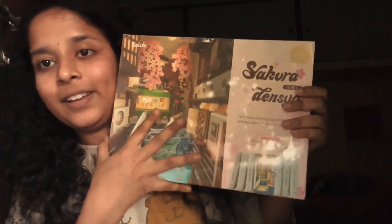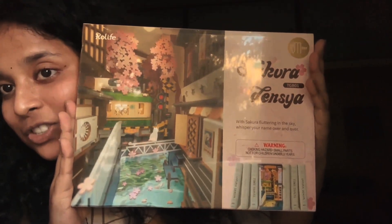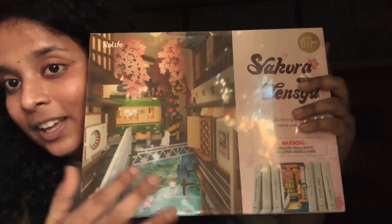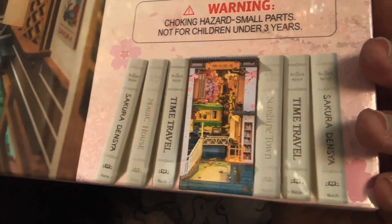So I'm going to open it. As you can see, I wanted to really record it, so I'm going to open it. I'll do a separate video for this, because I am going to open it and do exactly this. So let's wait for that.